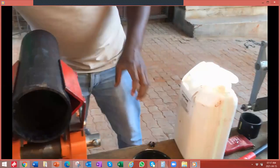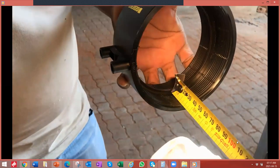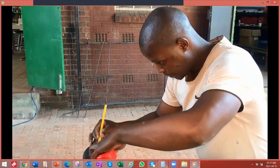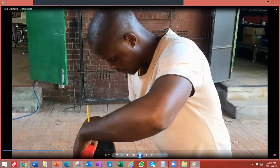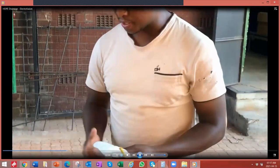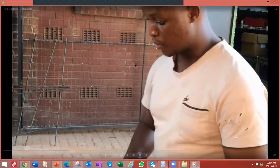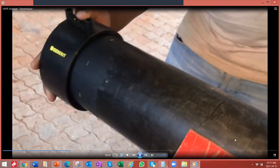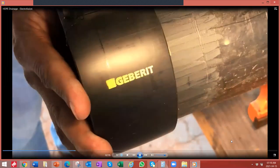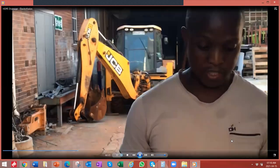I'm going to measure how far to insert the pipe — I've got 30mm. So I'm going to mark that measurement on the pipe. After scraping the pipe, try to avoid touching the clean surfaces. Then try to weld it straight away to prevent the pipe from oxidizing again. I'm going to put on the clamp. Then we have another piece to do the same, and the pipe will be ready to weld.